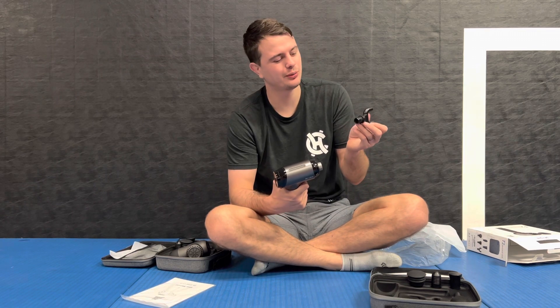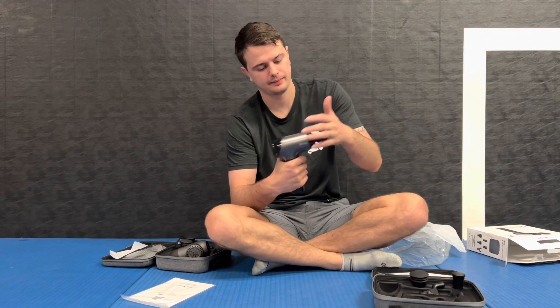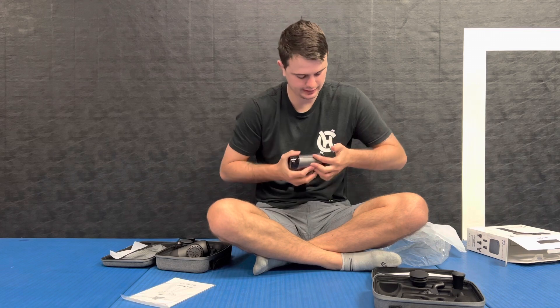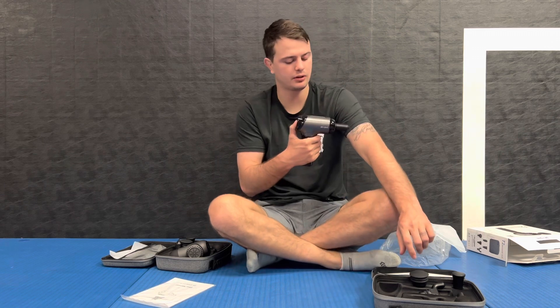So let's go ahead and put an attachment on here so I can work on my hurt shoulder. The hardest part is picking which one you want to use — I'm going to go with this one for both of them. It's pretty easy when you're putting this thing together: you just push the attachment in, and if you want to take it out, just give it a hard pull and it's ready to go. I'm going to start it out using it on my arm.